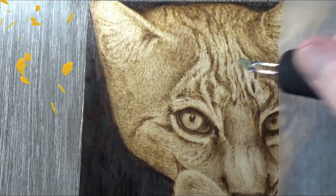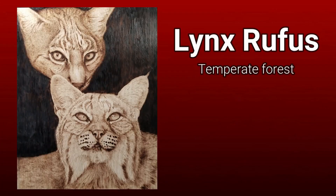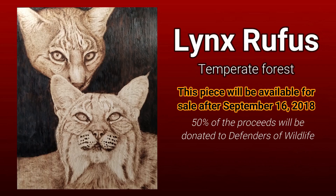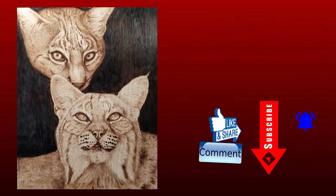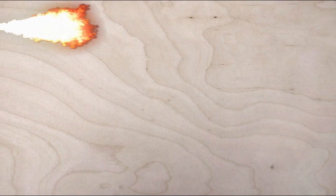This piece will be available after the 16th, with 50% of the proceeds going to Defenders of the Wild. If you're new here, please don't forget to hit the subscribe button and hit the notification bell. Happy burning, guys — bye!